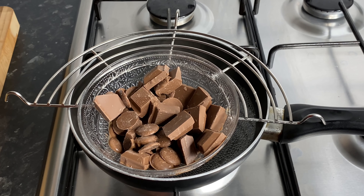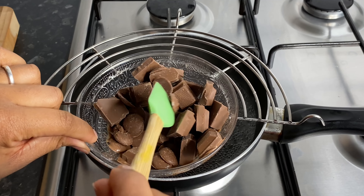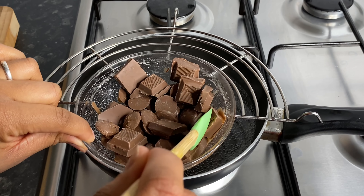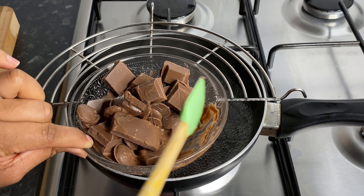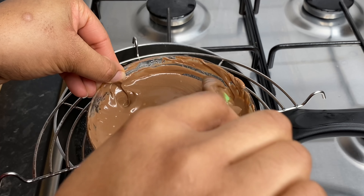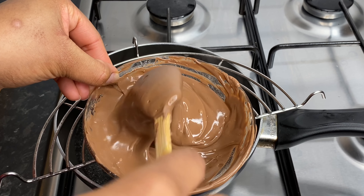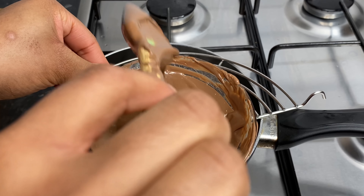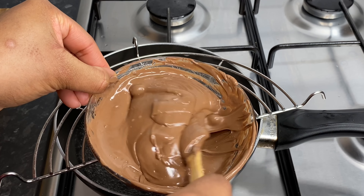Here we have it — I've got a pot of boiling water and the steam from the water is going to melt this chocolate. As you can see it's already started melting underneath, so I'm just going to keep mixing it until it melts fully. I think we are finally at the consistency that we want — look at that, finally got there after about five or six minutes.